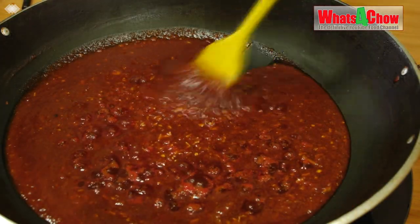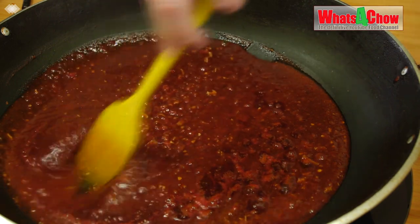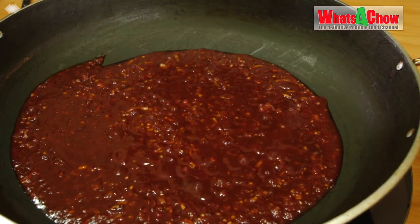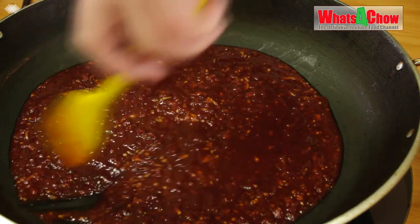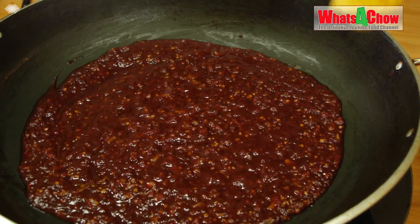Bring the sauce to a boil, stirring often. Then reduce the heat to a simmer and allow it to reduce to half of its quantity over 20 to 30 minutes, stirring every few minutes.